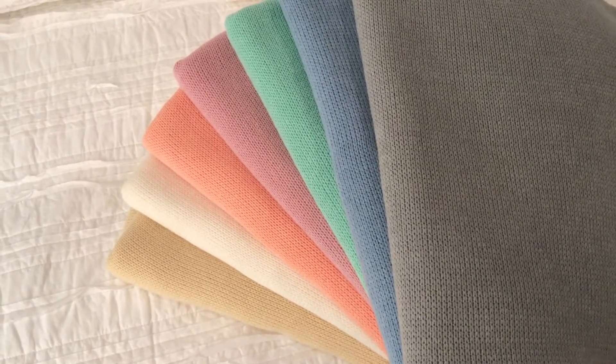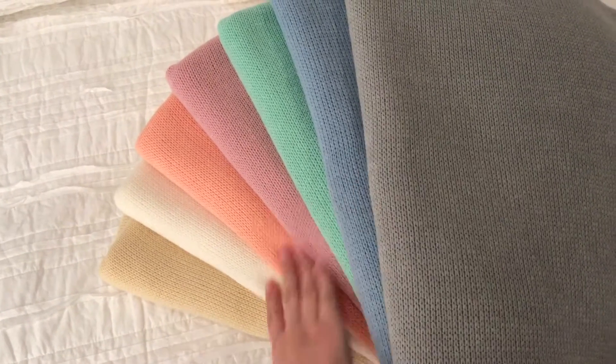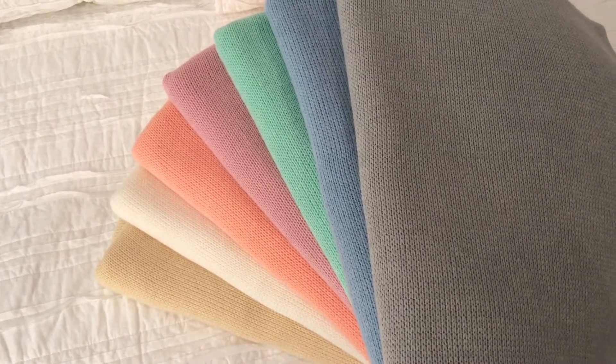Hi everyone! This is the new Harmony Knit Backdrop Collection. It comes in seven colors as shown here. It's super thick, super stretchy.